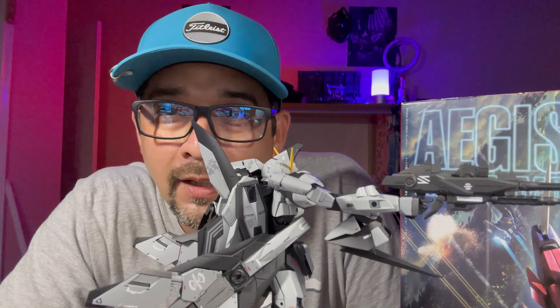Then I had these leftover wings from my Impulse Gundam kit. Since I did the resin kit, I didn't use these wings at all. I was like, man, look at these things — these things are beautiful, I can't let them go to waste. So I did some modifications and I'm able to add them onto the side skirt. Bam — now he has little extra wings on there, and I really like the way they look.